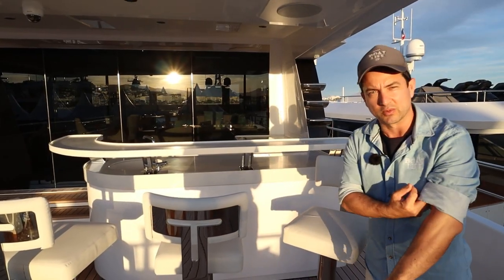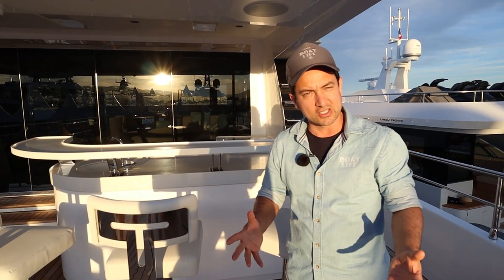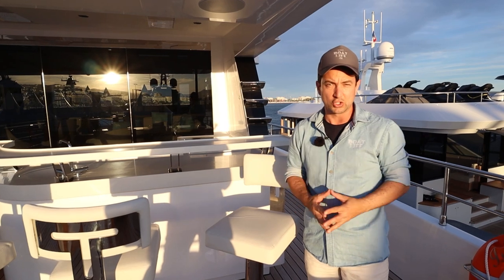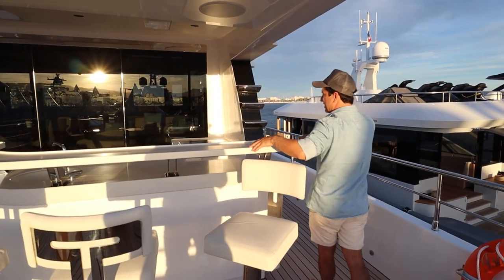My name's Dan Jones, welcome to Dan's Boat Life. If you like this content, consider subscribing and supporting the channel on our Patreon account. I make these videos for you to hopefully help you find out what boats you want to buy. So anyway, we're starting up here on the entertainment deck.